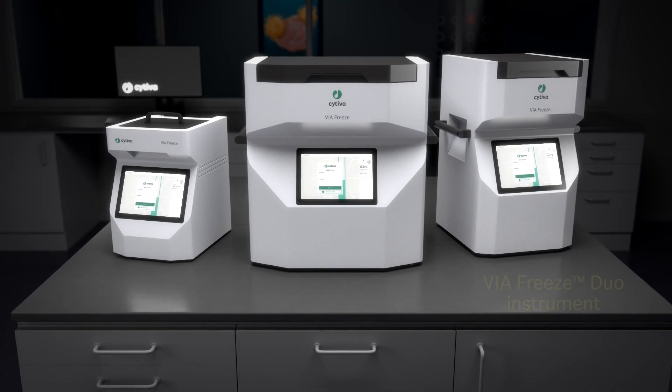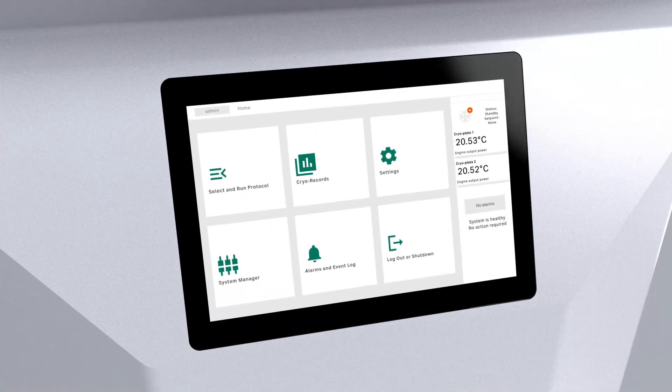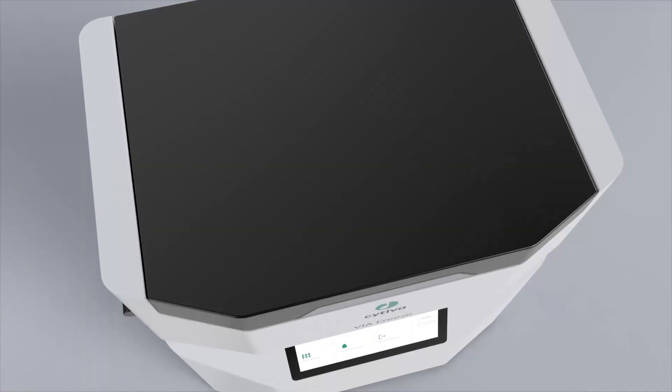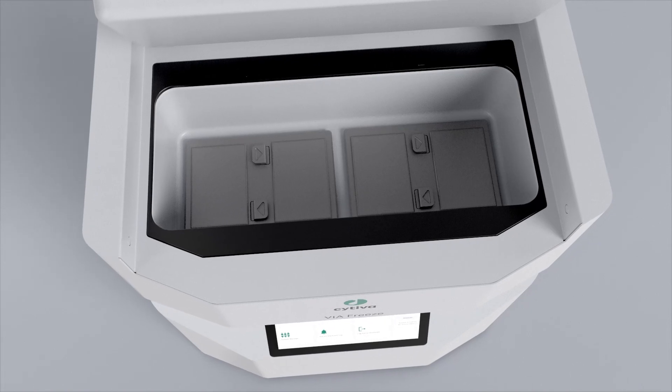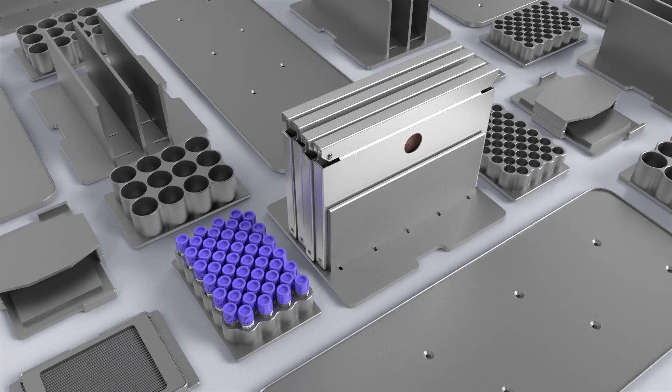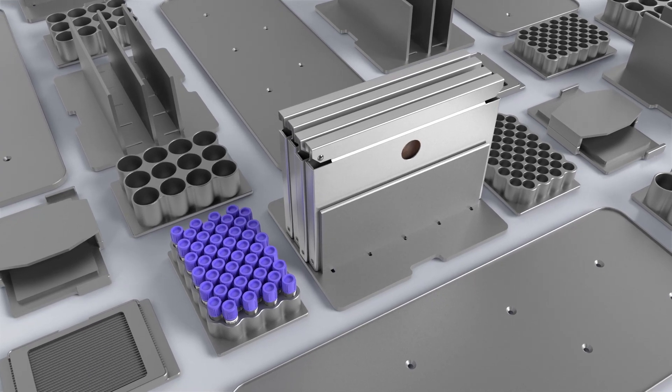The main features of the ViaFreeze instruments include a touchscreen user interface with customizable freezing profiles and a cold chamber with sample plate mounts inside. The interchangeable aluminum sample plates let you freeze a range of cryovials, cryobags, and straws.